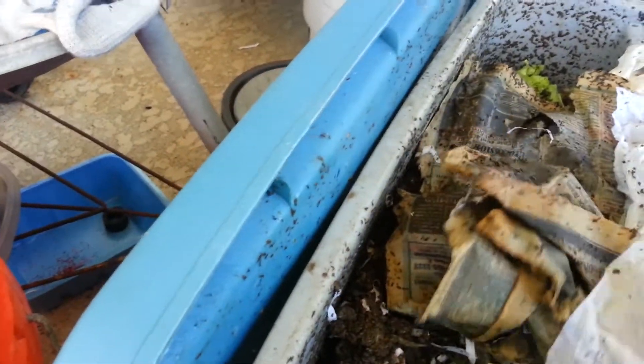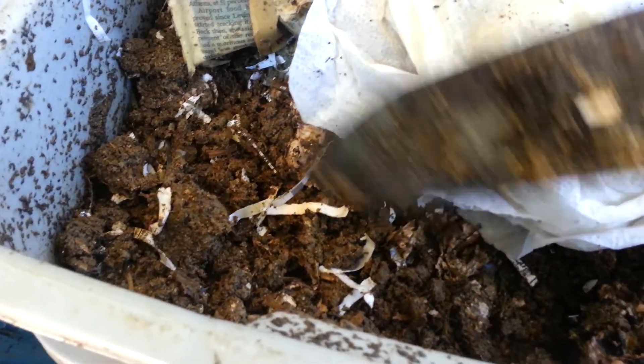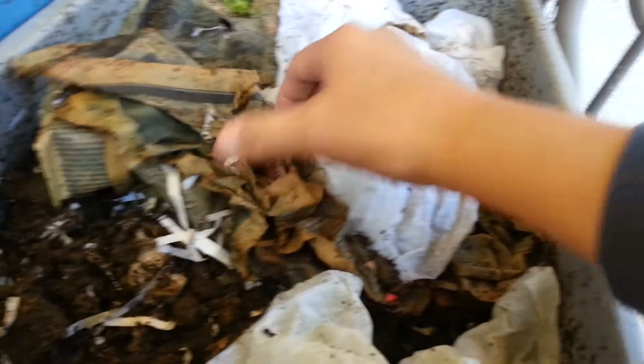In this mixture of compost, I started it off with paper. There are other videos on how to make your own worm composting, but I just want to show you what my worm compost looks like.